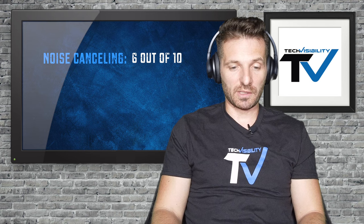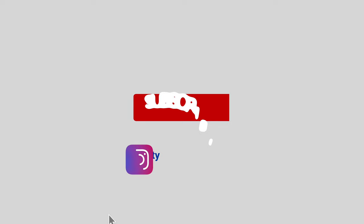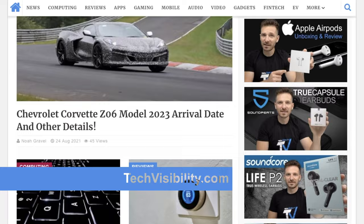Overall I give the noise cancelling about a 6 out of 10, the bass a 9 out of 10, and the overall quality a 7 to 7.5 out of 10 — and for $40 with a 40-hour battery life, that's a steal. I hope you guys liked this review. Hit the like button, subscribe to our channel, hit that notification bell for future videos, and check out techvisibility.com for the latest product reviews, news, and leaks. We appreciate it — catch you in the next video!